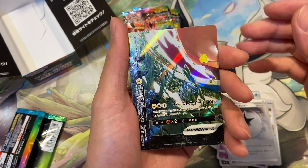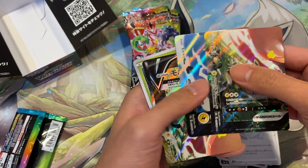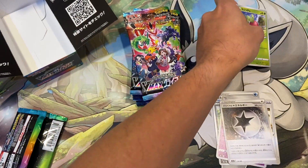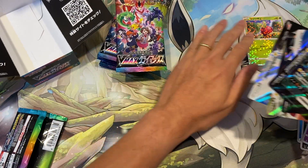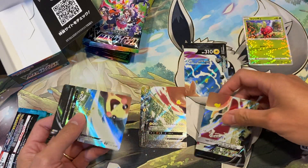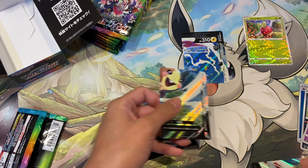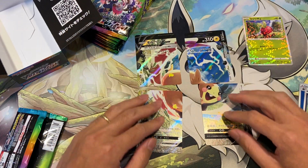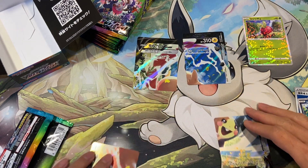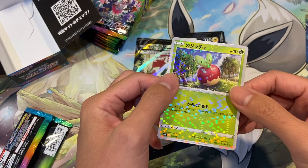Oh, what is this? We're getting a reunion card — it's a Morpeco! So we got a Morpeco as a holographic. Let's lay this down — it's a reunion card, a very nice card. You also get a reverse holographic holo as well, with a very nice pattern on it.